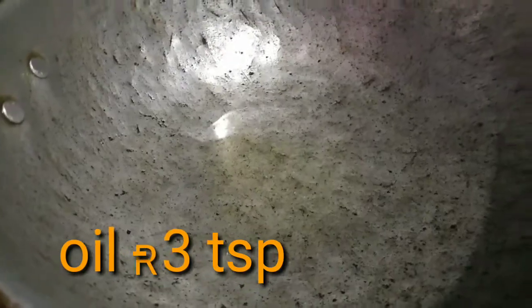3 tablespoons of oil. 4 tablespoons of oil. Let's do it.